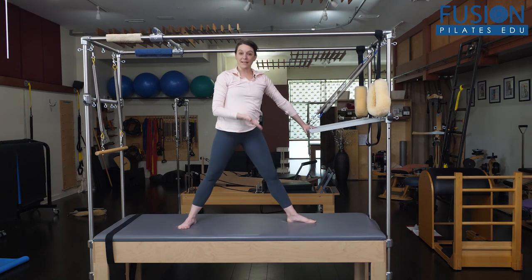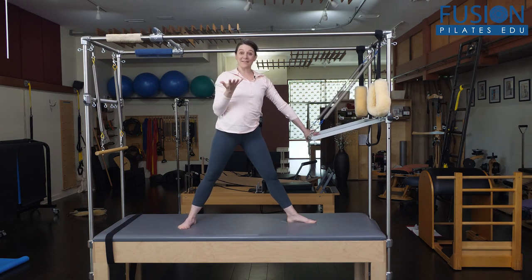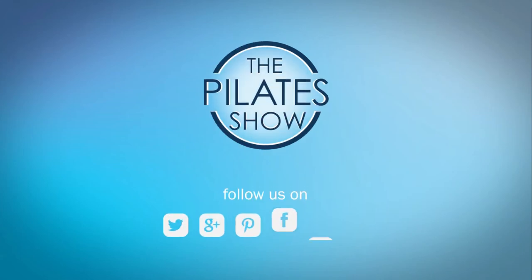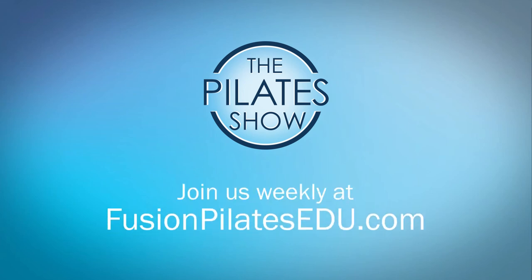This is a great way to bring in a standing exercise and more articulation and mobility awareness into your client's spine. That's it for today. If you have a different take on today's subject or if there's anything you'd like to see covered in an upcoming episode, we'd love to hear from you — comment below, on Facebook, Twitter, or in the forum at fusionpilatesedu.com. See you next time and never stop learning.